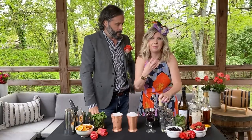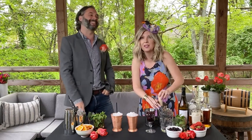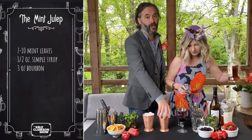That's right. You'll start to smell that mint. When you feel so fresh and so clean, then you know you're ready to move on to the next step. After that, we're going to add 3 ounces of bourbon, and then we're going to strain that over crushed ice.